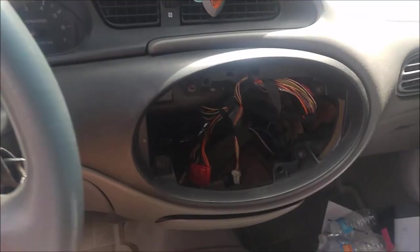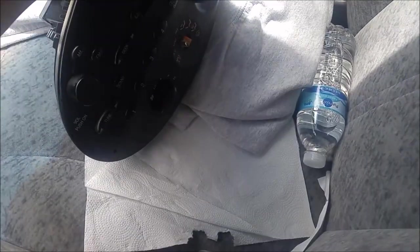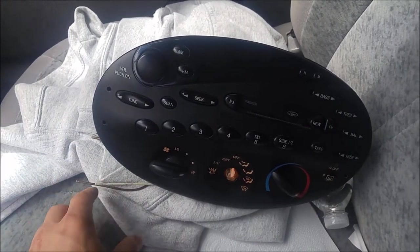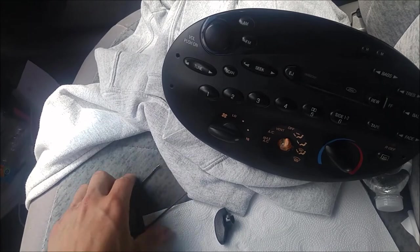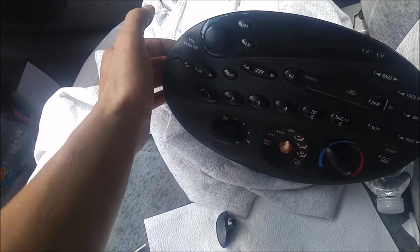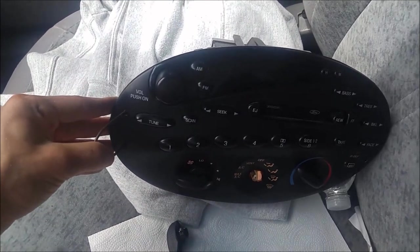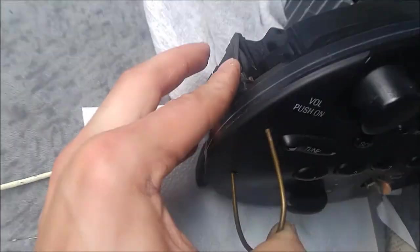The first step is to pull the radio out so you can get this trim piece off. Like a lot of old Fords, it has two slots on each side. For the special tools they make, I just use pieces of coat hanger. You take your coat hanger or the tool — it doesn't really matter — and you stick it in the two holes. Push it in on both sides and then simultaneously push out away from the radio. It pushes in on these locks inside the housing and then you can just pull it right out.